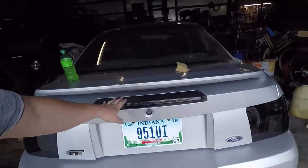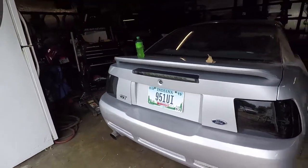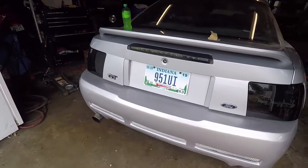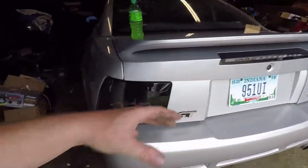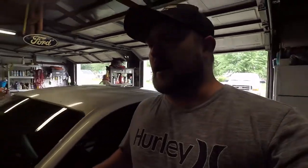I did finally get the third brake light in — that was a hassle and a half. Obviously it went in no problem, but getting it was the job. Also, on the vinyl panel, I don't know if I'm going to use that or not.